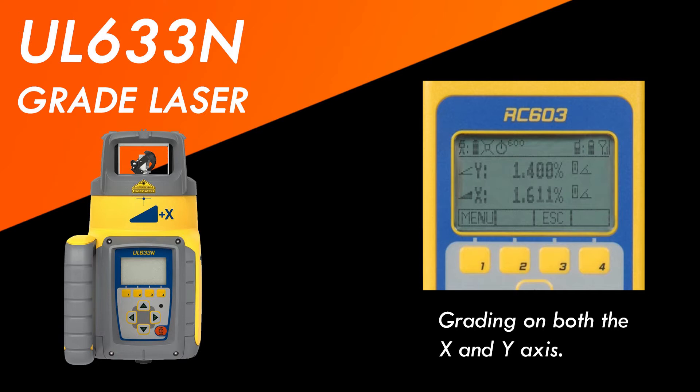If you ever do that traditional rotary laser work where you need things level, this is going to do that for you. If you need to punch in grade as you're doing slope work, this is going to do it on both the X and Y axis, making it a dual-grade laser. On auto level it does grading work up to 15%, but when you take it off auto level it actually goes up to 25% grade, so this is going to be able to handle very steep work.